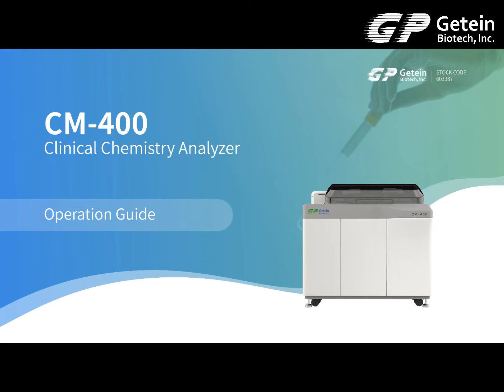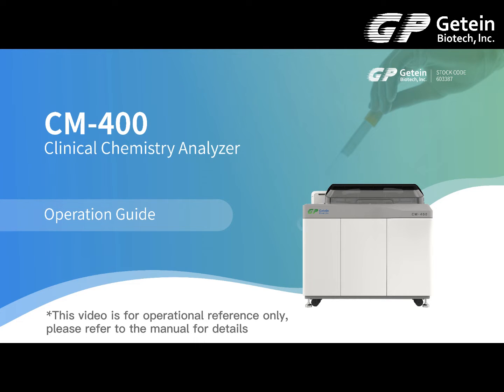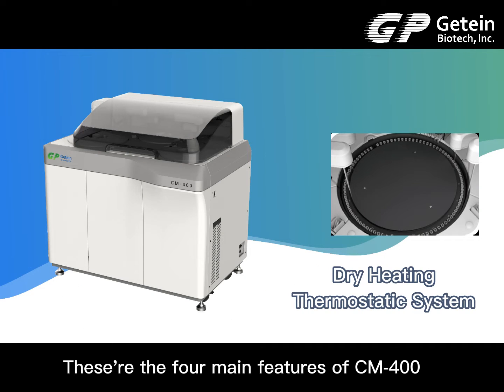CM-400 Clinical Chemistry Analyzer Operation Guide. This video is for operational reference only. Please refer to the manual for details. These are the four main features of CM-400.